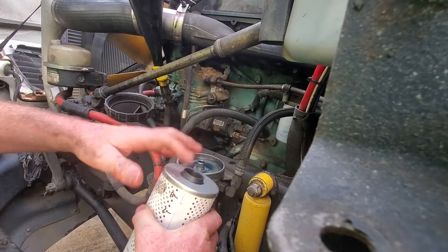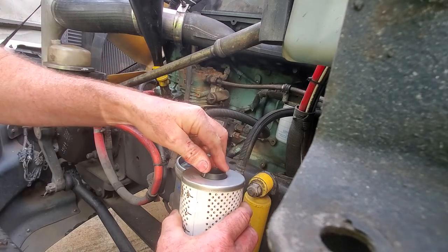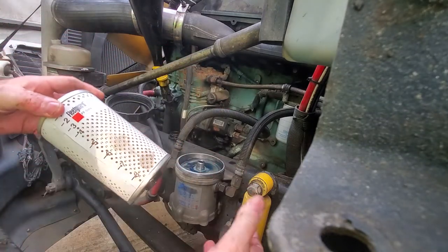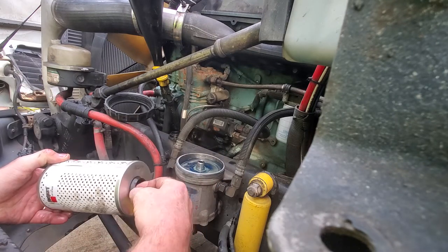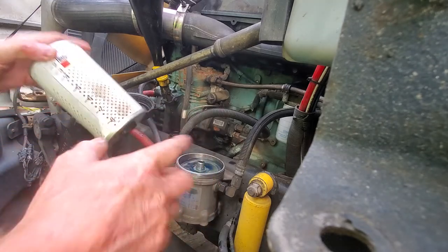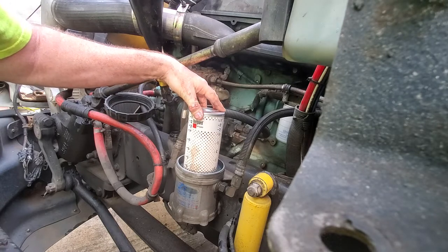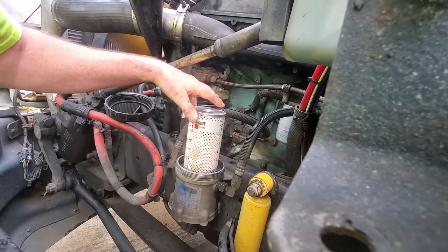My new filter has the rubber seal that fits down on the bottom — it's in there. A lot of times, just like when I pulled the old one off, the seal will stay on. I know people who have actually forced the filter down with the seal pinched or folded — it still ran but it wasn't filtering fuel like it was supposed to. I want to ensure it's getting filtered properly, so I spin it with about five pounds of pressure a few times until I know it's seated good, nice and straight.